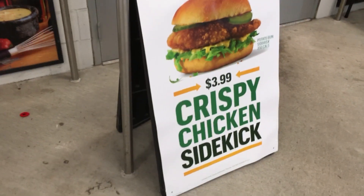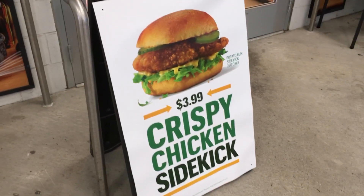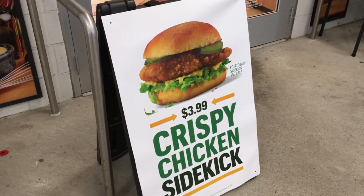Let's go get the chicken sidekick — we gotta try this out. Forget the tool checkout, let's go get the chicken sandwich.